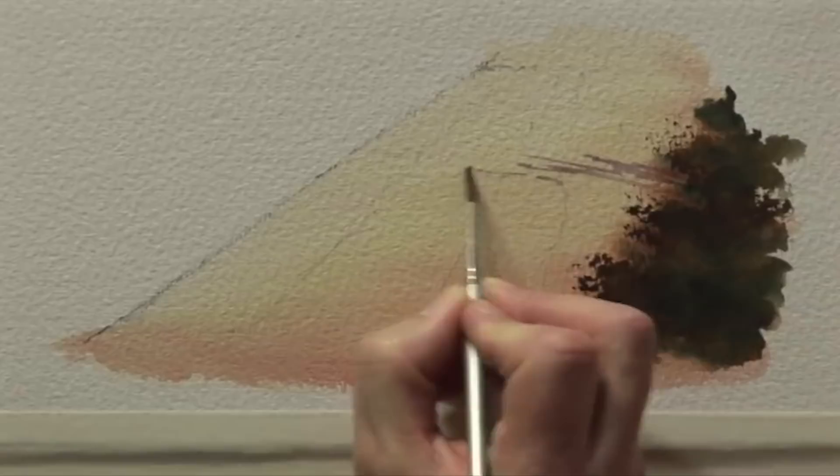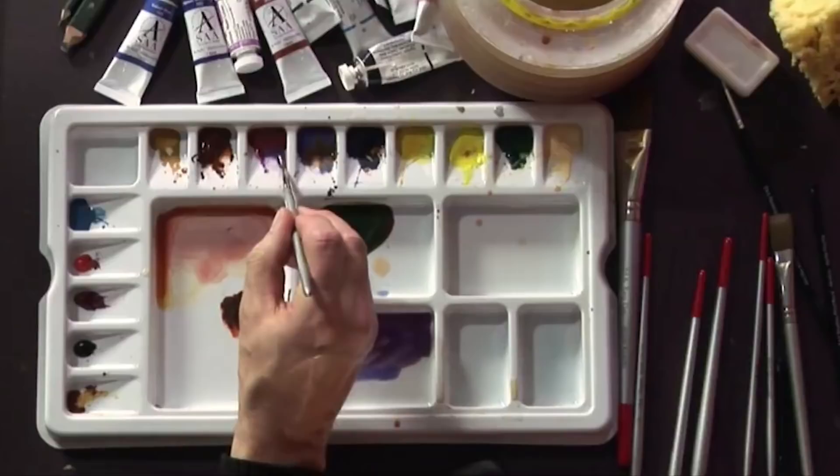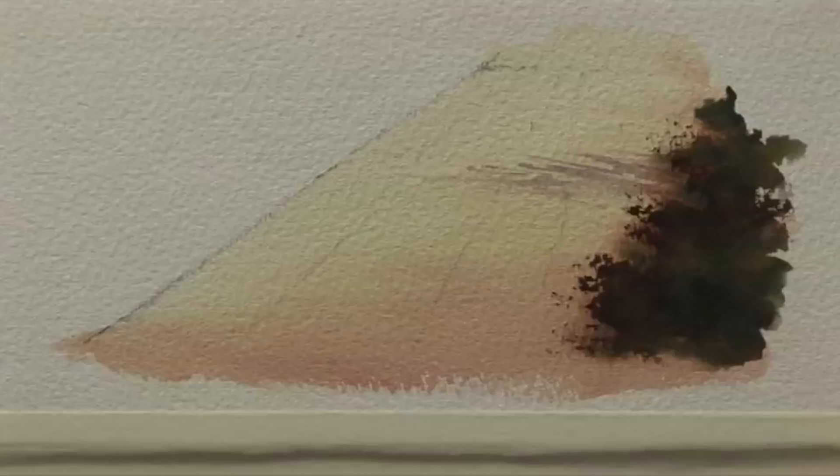A lot of people say to me that they're afraid to do the shadows because they've spoiled paintings many times. A key to it is not to scrub away with the brush — paint them quite quickly and loosely, leaving a few gaps between them to get that dappled effect.